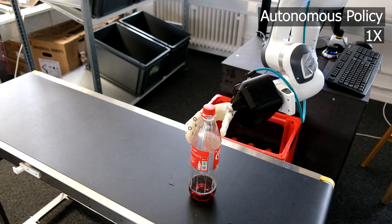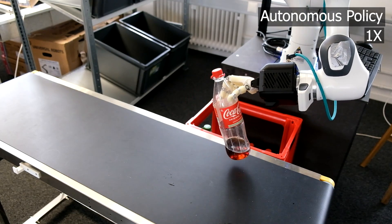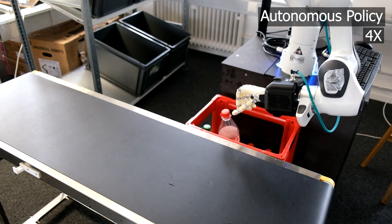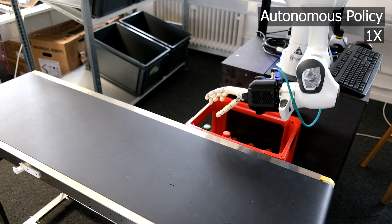Our second evaluation involves a task for bottle sorting, emulating a recycling use case, in which these bottles have to be placed into a crate. We see that even in the case of failed placements, the policy is able to try and try again for self-correcting behaviors.